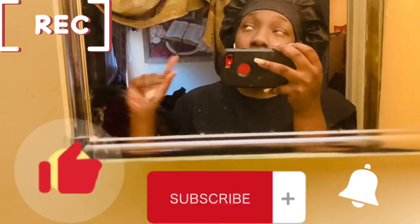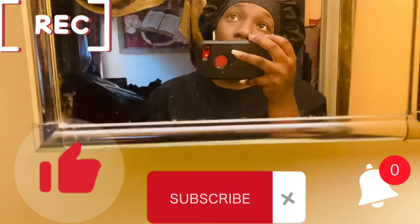So make sure you like, comment, and subscribe, and also watch the video. Make sure y'all turn on notifications and just continue the journey with us and let's get these views up.